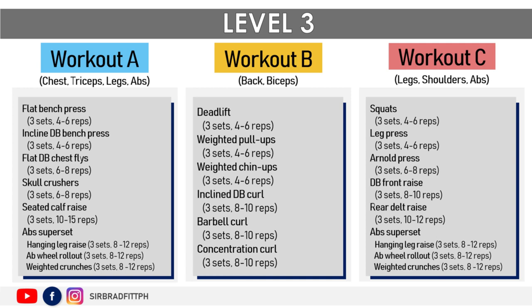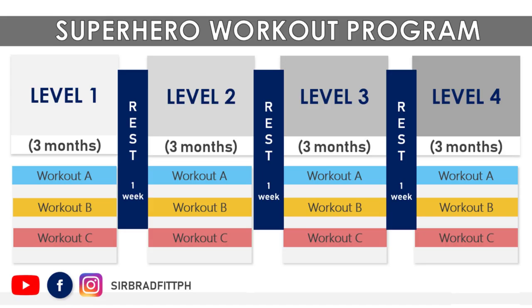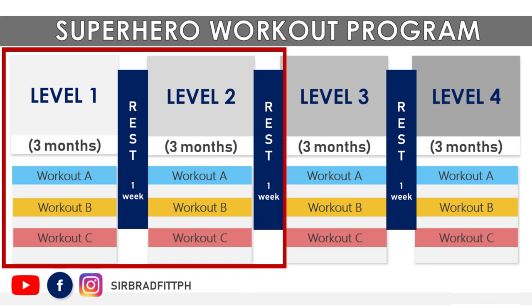Class, are you ready for the next challenge? Let's move on to Level 3 of the superhero workout program. Before proceeding, make sure you're able to finish Level 1 and Level 2, as well as the deload week.